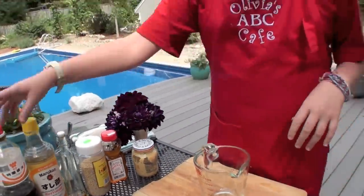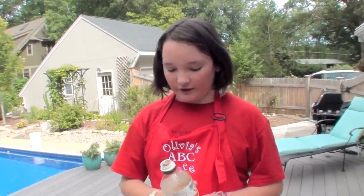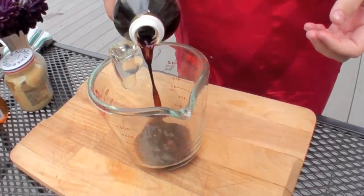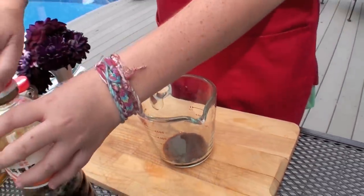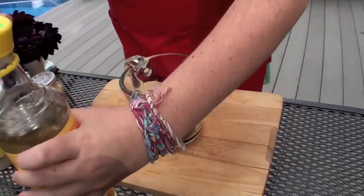The first ingredients, which are our base, are soy sauce and rice vinegar. We're just going to start off with a tablespoon — I'm just going to eyeball it, about that much. And then we're going to do the same with the rice vinegar. This gives a nice bite to it, the rice vinegar.